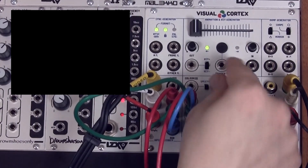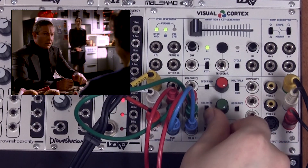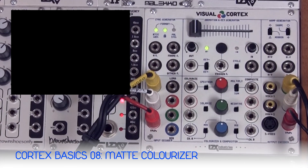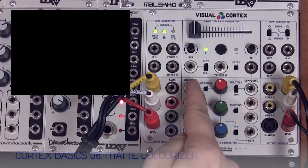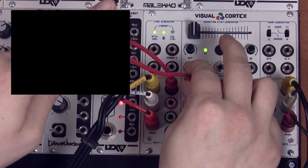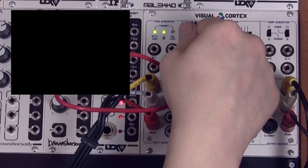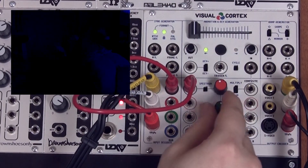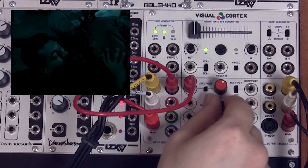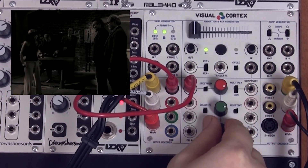Zeroed out we have just black, but we can add back in the amplitude of all three color channels. Next we're going to take the luminance channel from our external video feed and apply a color to it. We're going to patch the luma output into the colorizer input and send the signal to channel A. As we turn up the color knobs we're able to send the brightness information to whatever color we want, allowing us to create a monochromatic or sepia-toned variant of our video source.